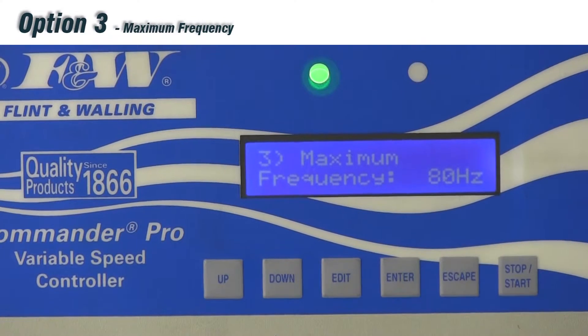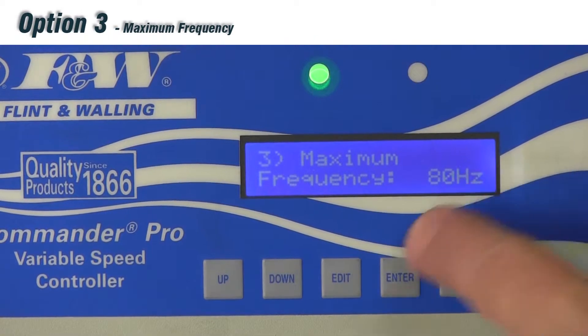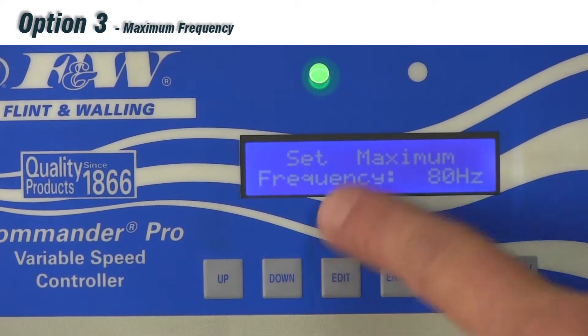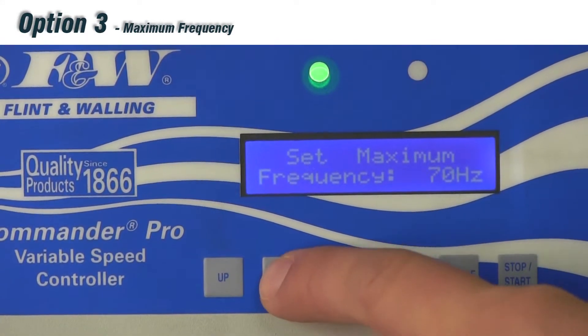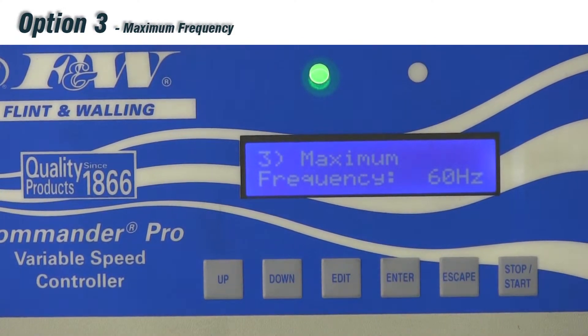Scrolling up, option number three is our maximum frequency — the maximum frequency output to the motor of the submersible pump. We pre-package it at 80 hertz. Hitting edit, it asks me to set my maximum frequency. I can dial it down to 70 or down to 60. Hit enter to save, and that's how we change our maximum frequency.